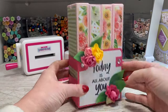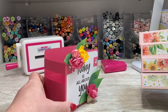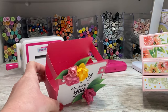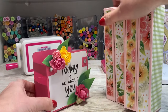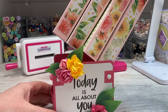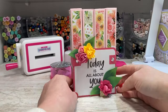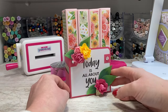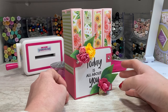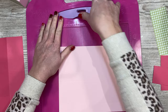They all pop out so you've got kind of two projects in one. This makes a nice little holder - you could put anything in that, maybe a little cellophane bag with sweets and treats tied with some ribbon. And then these boxes are really nice on their own as well. They all slide back in like so, and it's a nice little keepsake. Very straightforward to make - no dies are needed for this one.